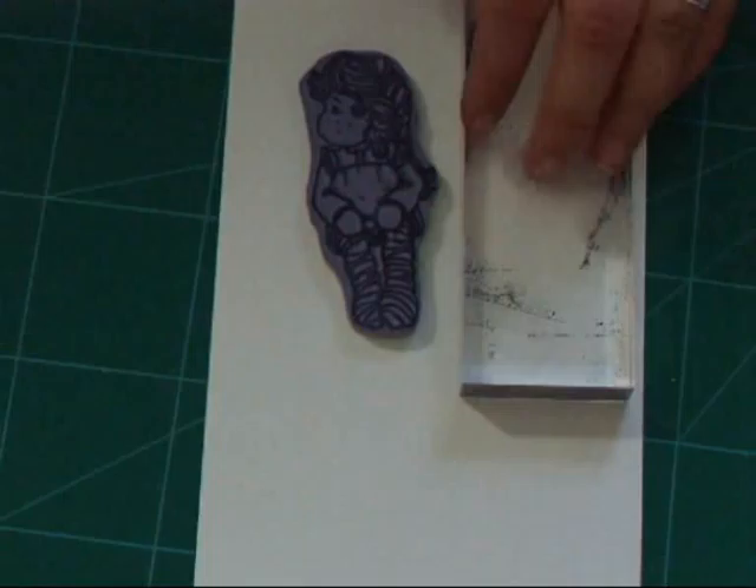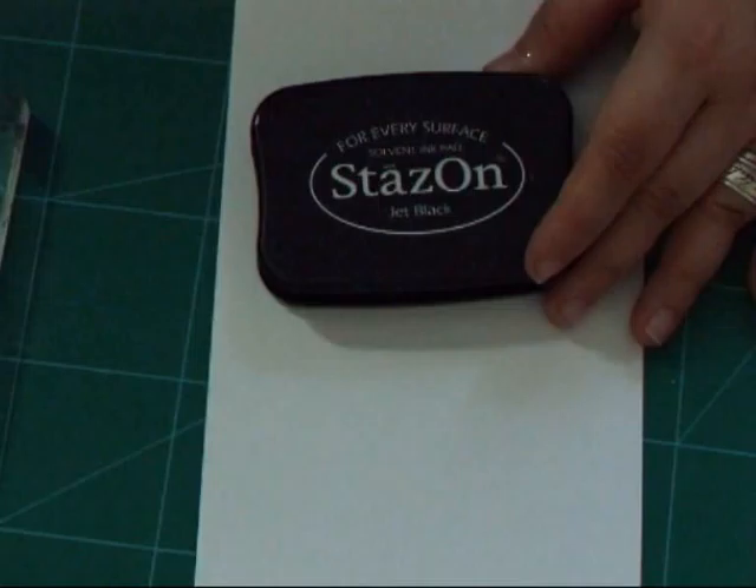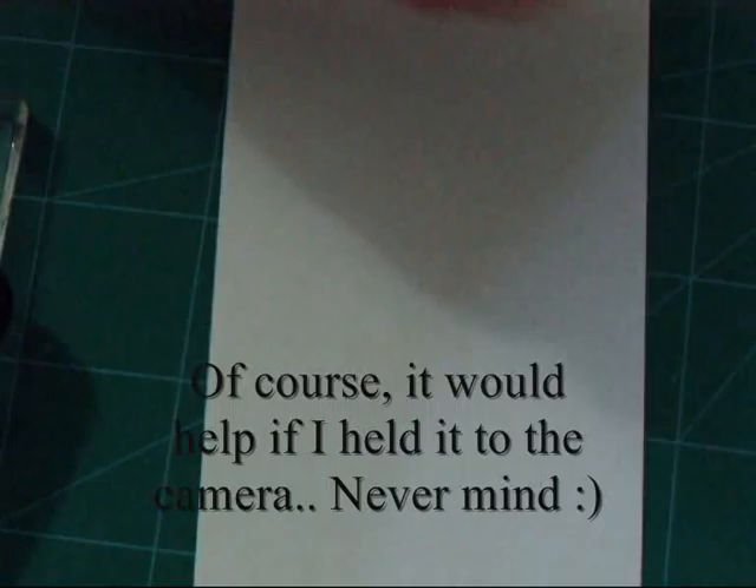Firstly, we've got our little Tilda stamp. This is Tilda Kissing Under the Mistletoe and she's just so sweet, I love this stamp. Then of course we've got an acrylic block — I'll also use this for watercolour later, which I'll show you. I have the Stays On Ink Pad, which is my favourite for getting a lovely crisp image and it's colour fast so it won't run when we apply the watercolours.